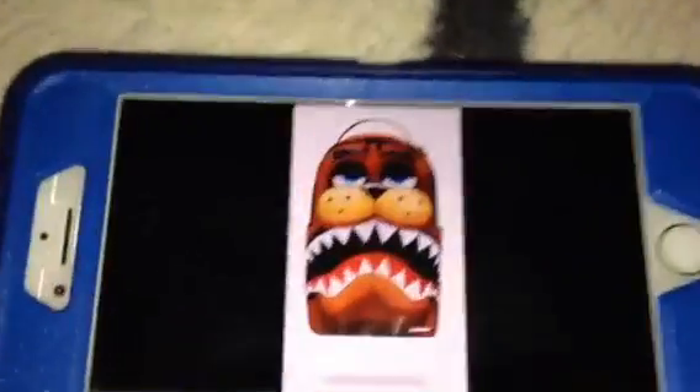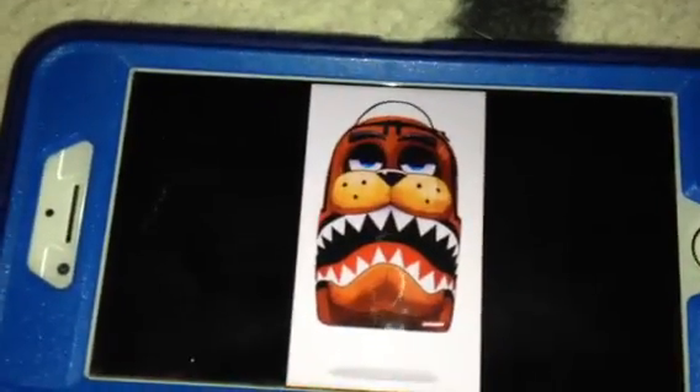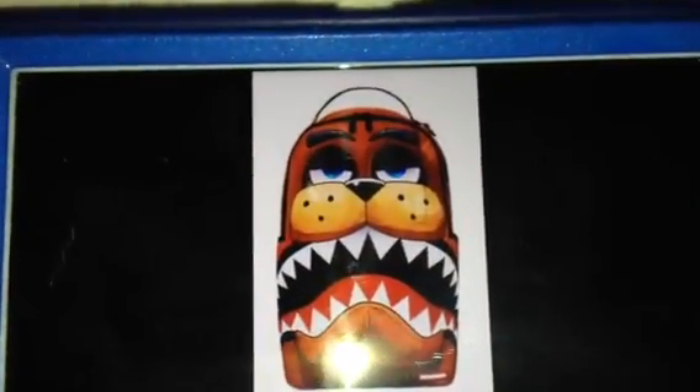and today we have another backpack to show you. So this time it's the Freddy Fazbear Cosplay Backpack, and wow, the details on this one look very cool, very well-printed,